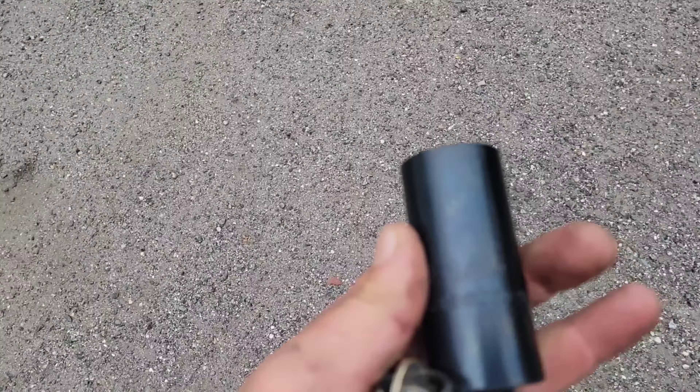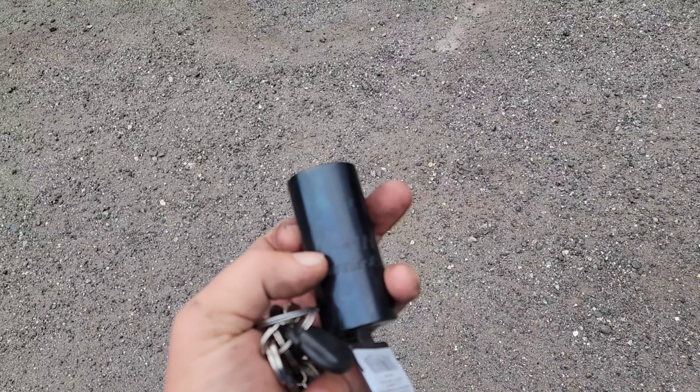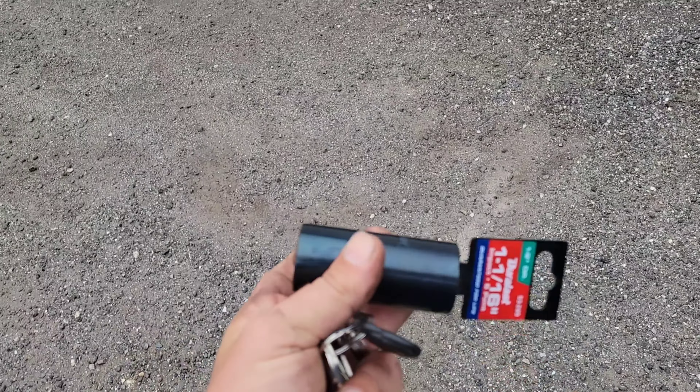I've got a socket I just picked up today, and I'm going to cut it in half and then weld a piece of pipe in the middle of it to make it longer. I'll be walking you through that process and then we'll go in and show you the removal of the sensor.